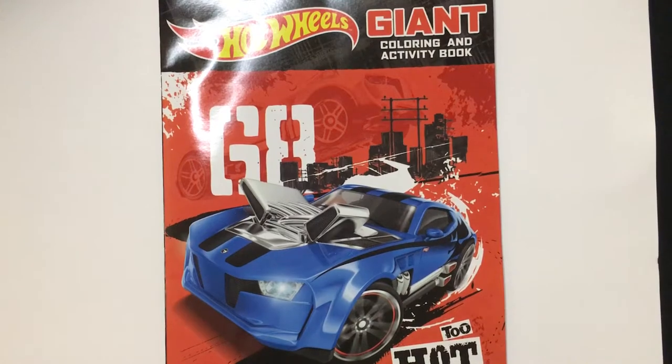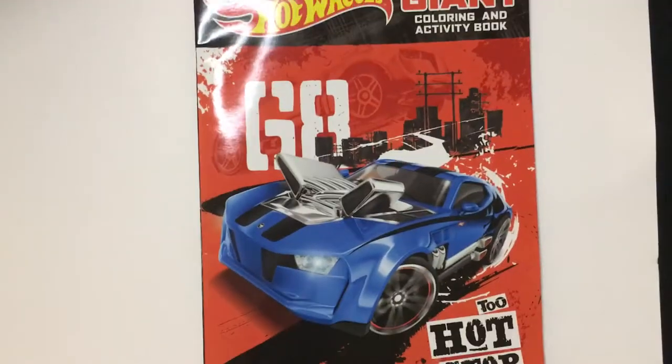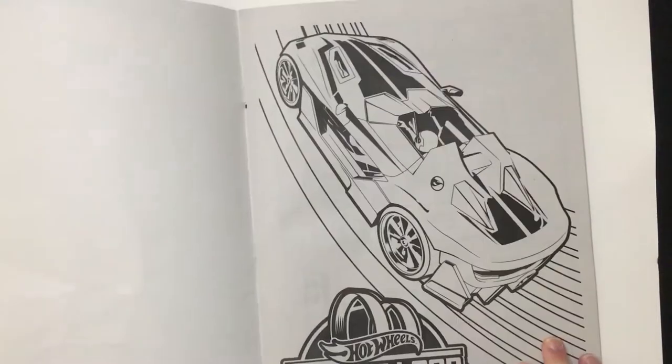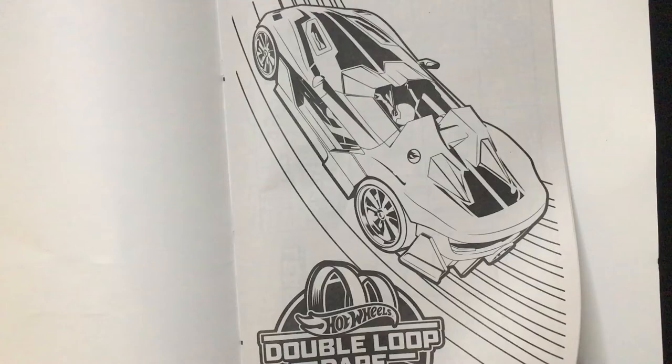Hey, welcome back Triple R. Today we're going to take a look at a Hot Wheels Dollar Tree giant coloring book pickup. Pretty cool — I'm a Hot Wheels fan so I do pick this stuff up when I see it. Plus, being a giant coloring book, I think it's that much better, especially for a dollar.